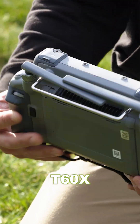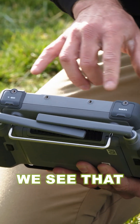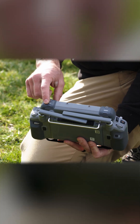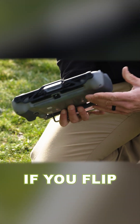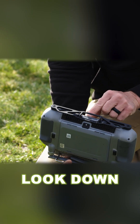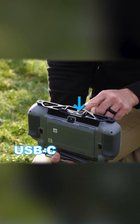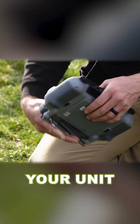On the T60X on top here we see that there's a change — there's now only an HDMI and a USB-A. But if you flip the controller around and look down here in the middle, we have micro SD card and USB-C for charging your unit.